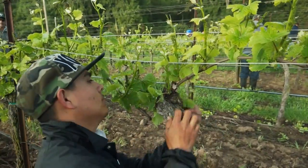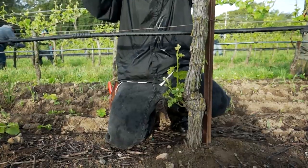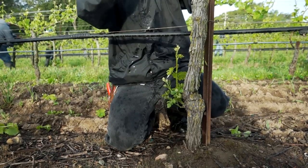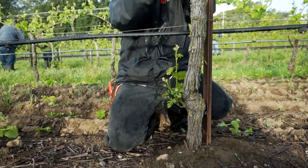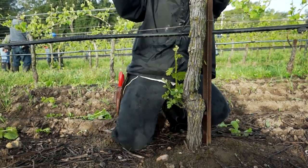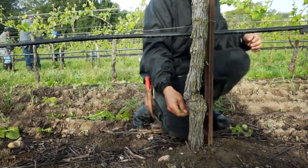On a cane pruned vine, particular attention should be spent removing shoots in the head of the vine to prevent crowding. Typically, at the same time, a crew will remove suckers from the base of the trunk, again focusing the vine's energy. If they are not removed, they will grow into the canopy and contribute to crowding and increased fungal disease pressure.